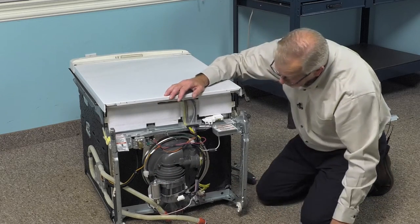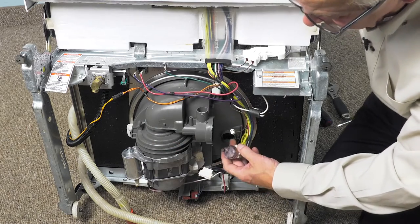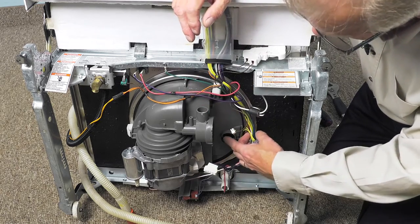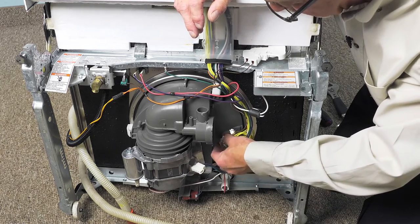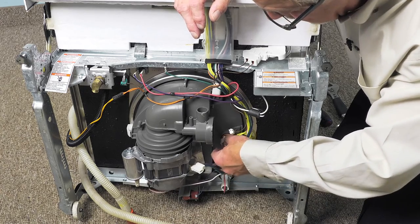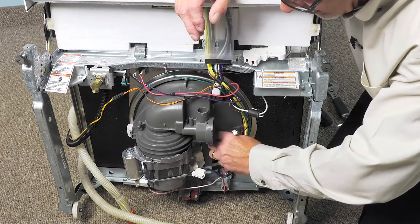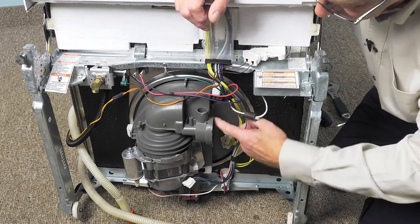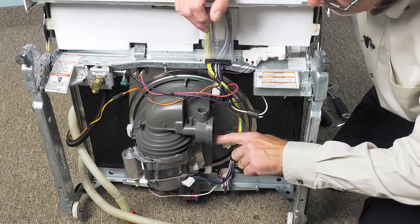Once we've got all of those wedges in, we can go ahead and install the sensor into the body of the pump, taking note of the two locating tabs — one is larger than the other and it corresponds with the two notches in the pump body. Make sure that gasket is clean and moistened if you wish, just a little bit of detergent or water. Press it firmly into place and then give it about a quarter of a turn clockwise. We can then put the pump motor into the pump body, and again make sure that that surface is clean and moistened a bit.